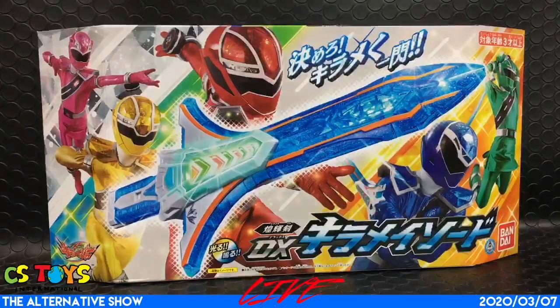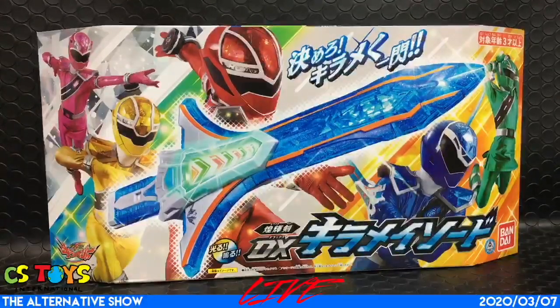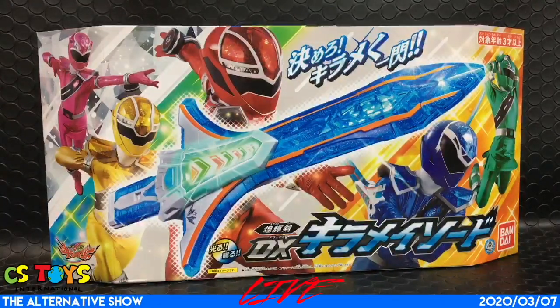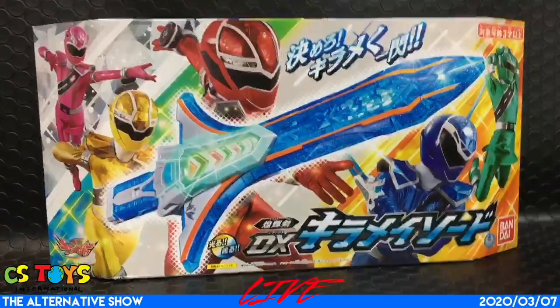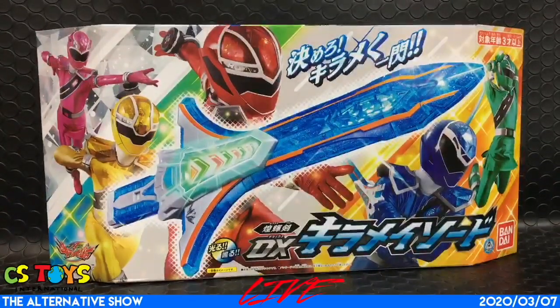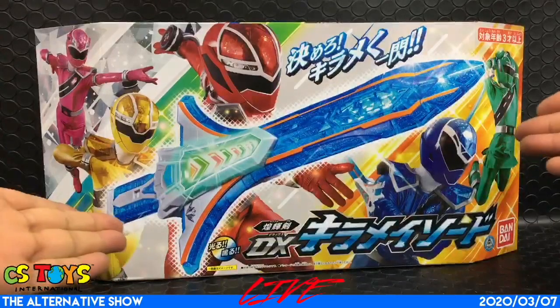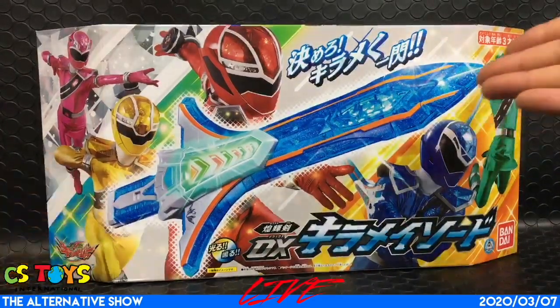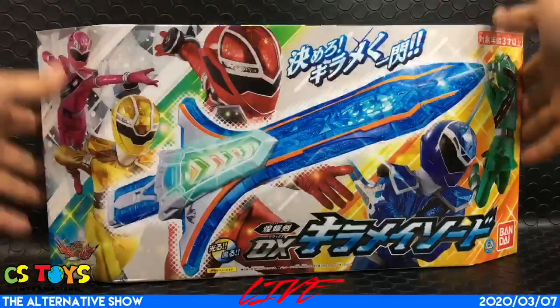Oh, it's so good. Checkmage! DELAX KIRAMEISH SOUDO KIRAMEKIKEN DELAX KIRAMEISH SOUDO. So this time it says HIKARU NARU HIKARU NARU LIGHT AND SOUND. So as you noticed, KIRAMEISHER uses lots of transparent clear plastic and shiny plastic. Look at that. It's very exciting.